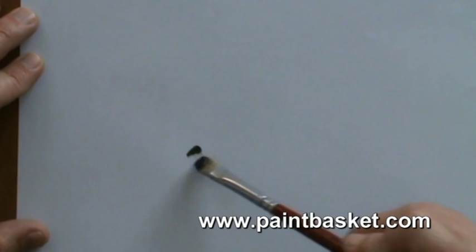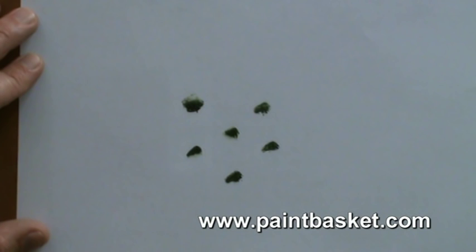So let's take a look at the biggest mistake people make when they're painting bushes. They paint one bush here, one bush there, one bush here, one bush there — and eventually it looks like you've got chicken pox.